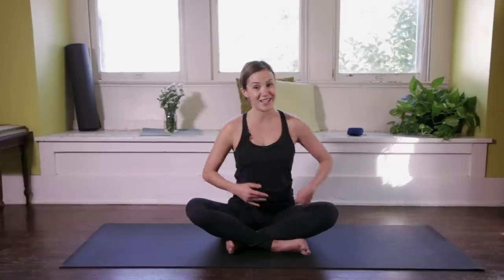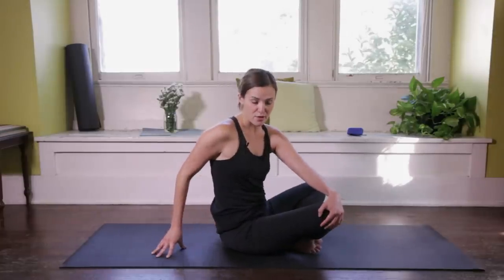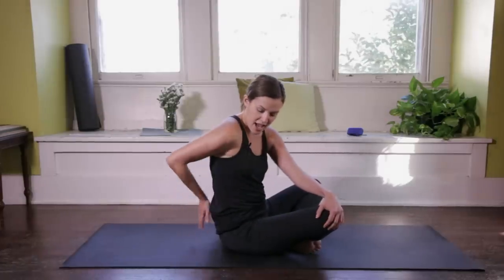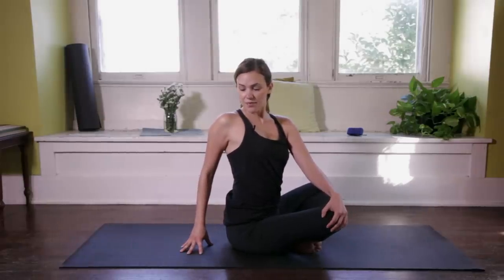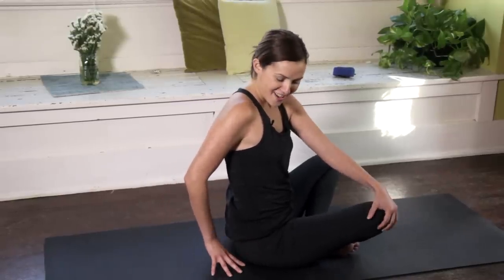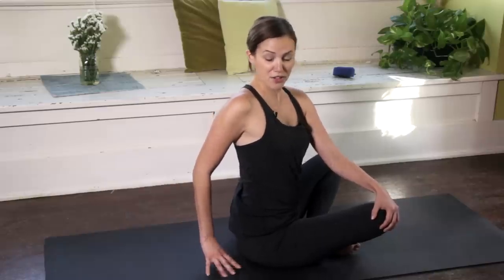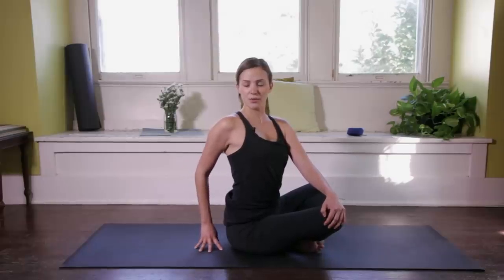Gently release back to center and take it to the other side. Left palm to right knee, sit up nice and tall. The tendency is going to be to round forward — we spend a lot of time there. So in time we're going to begin to lengthen: tailbone down, lower back becomes nice and long, heart lifts, shoulder blades ground down, and we find our twist. Don't sacrifice this lift in the heart and this length in the spine for a deeper twist. Find what feels right, what feels good. Keep a nice mindful twist, using that exhale to journey a little deeper, even if it's just energetically. And then gently releasing back to center.